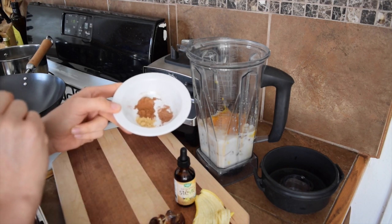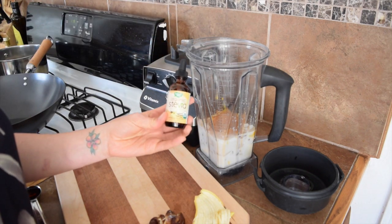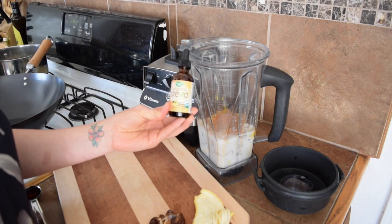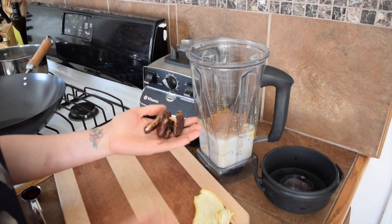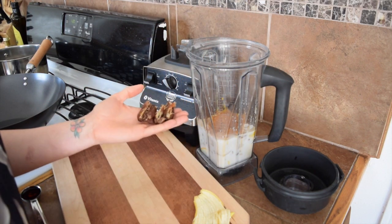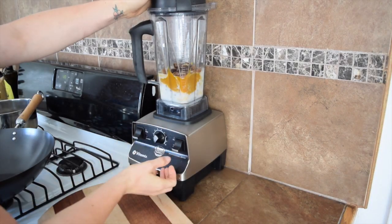a half teaspoon of cinnamon. I'm going to add just a teaspoon of vanilla, and we're going to go ahead and add two pitted dates — I'm using Medjool dates — and give it a nice blend.